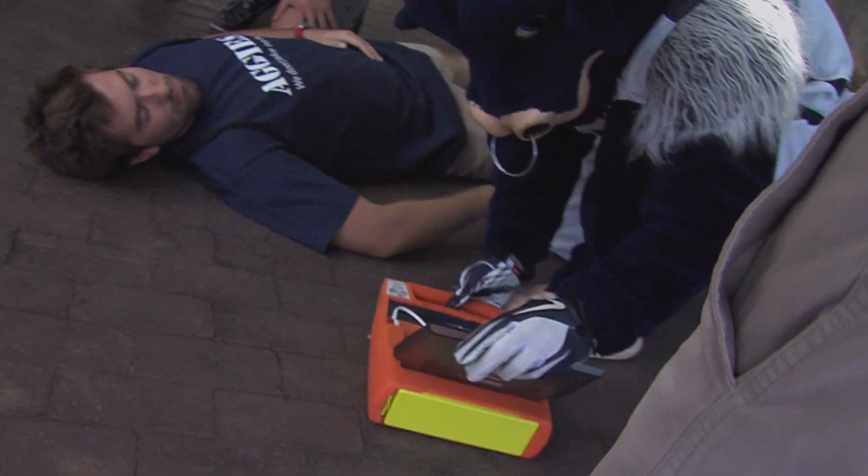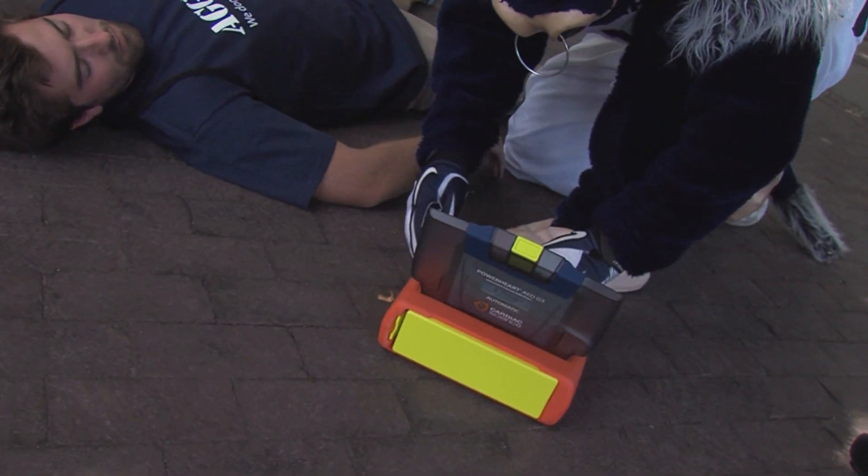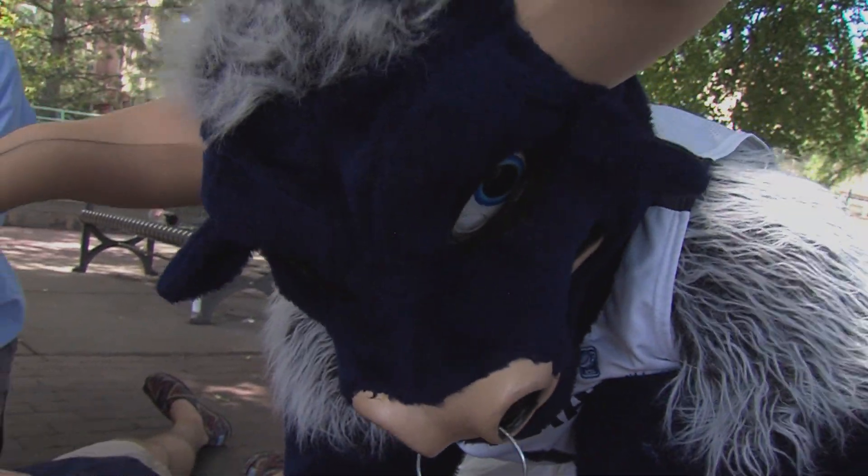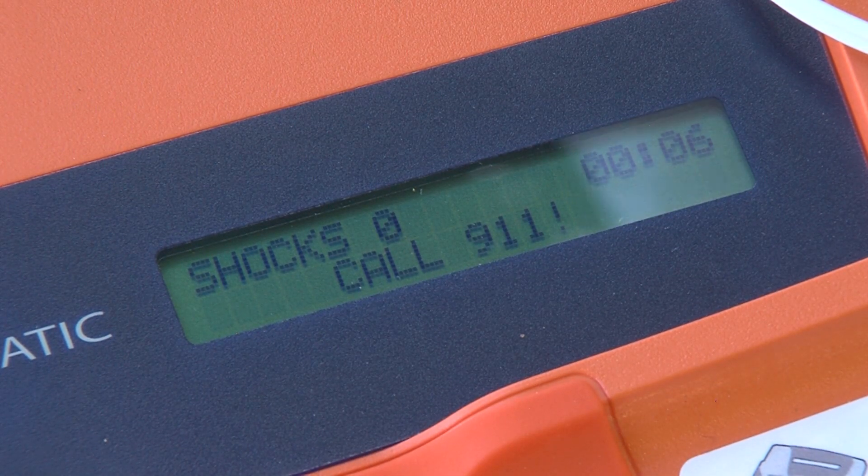Open the lid, and the AED will give you instructions on the appropriate course of action. Stay calm and follow these voice instructions. Make sure 911 is called now.